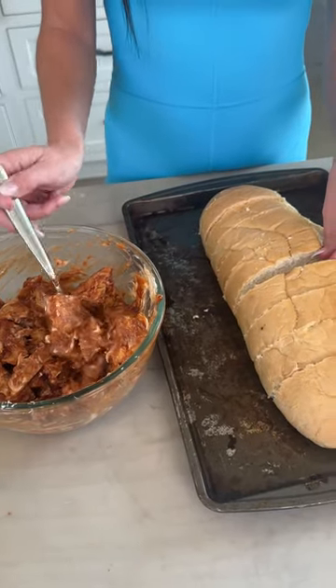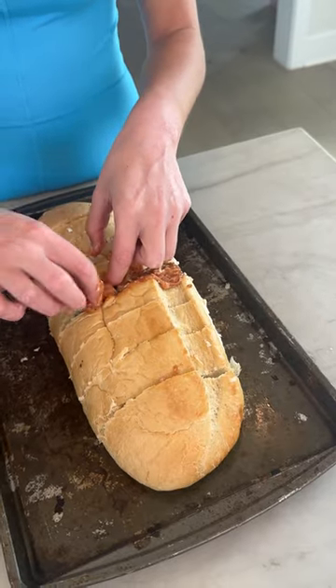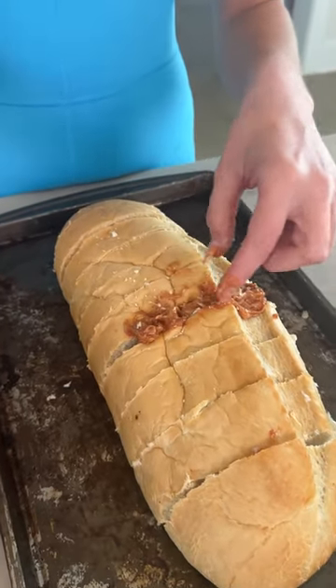Just start taking spoonfuls of this mixture and start shoving the chicken down into these cracks. And what do we always say about cheese? More cheese? More better.